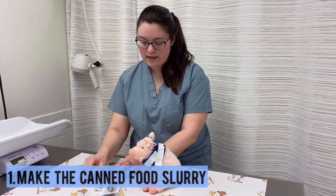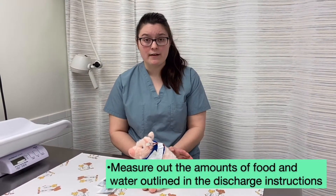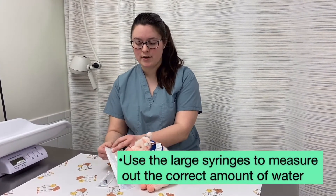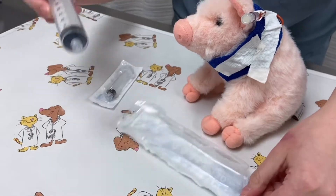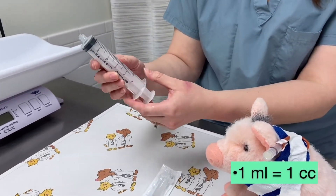To make up the feeding, you're going to have directions in your discharge that ask you to mix a certain amount of canned food with a certain amount of water. You can use these large syringes to make sure you have the correct amount of water. They have a tab and you can just open them right up. Usually you'll be sent home with a box of 60 mil syringes or cc's. Mils and cc's are equivalent.